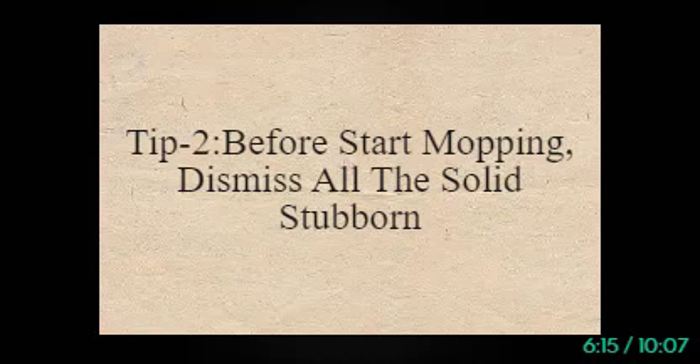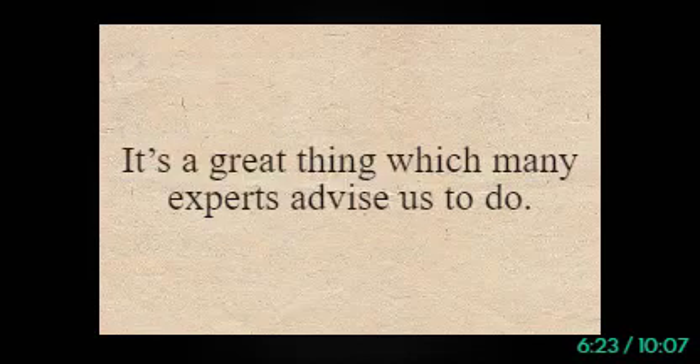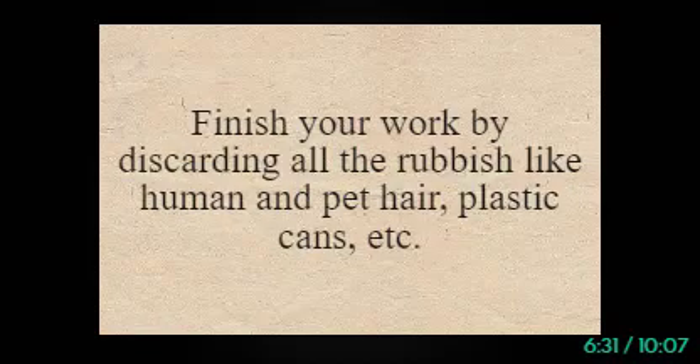Tip 2: Before Start Mopping, Dismiss All the Solid Stubborn Debris. Before you start mopping, you need to clean all sorts of solid stubbornness. It's something many experts advise. It will be better if you vacuum clean the entire area before mopping. Finish your work by discarding all rubbish like human and pet hair, plastic cans, etc.